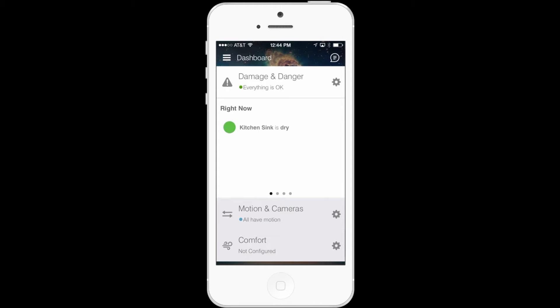Hey there. Wanted to walk you through two new product features that we've just added to the SmartThings Dashboard. These new additions make it easier than ever to secure your home and to gain peace of mind.